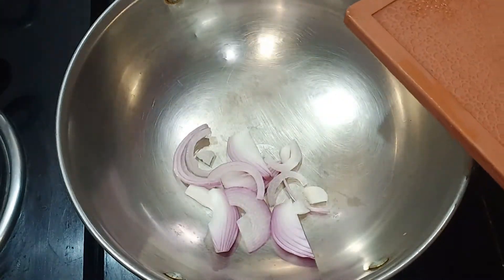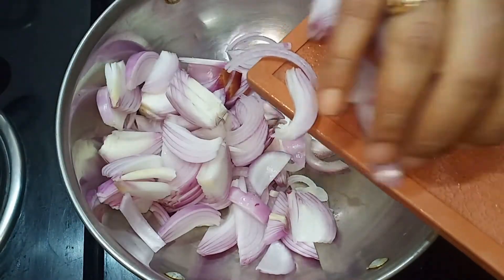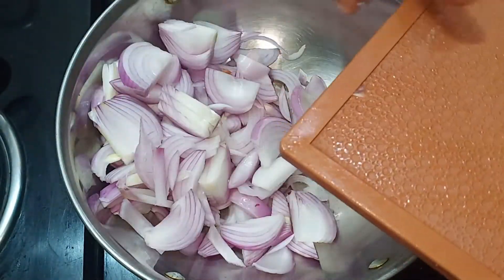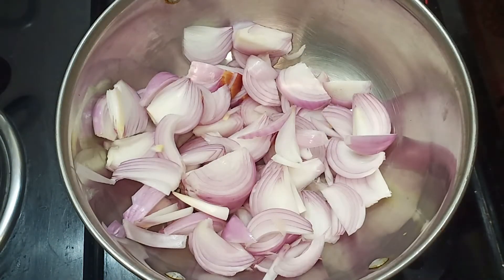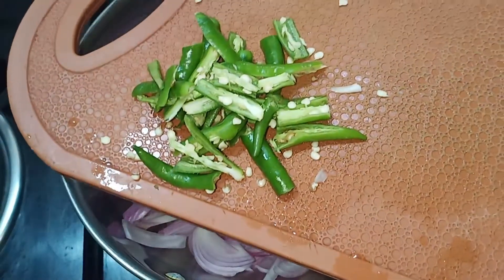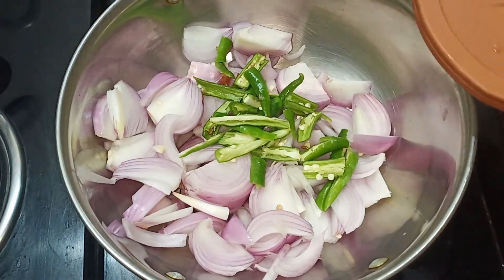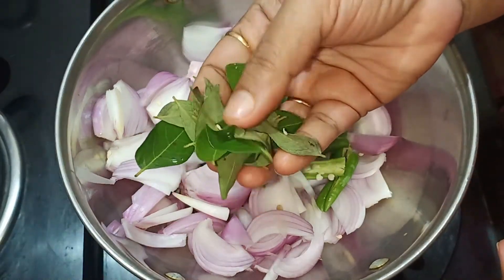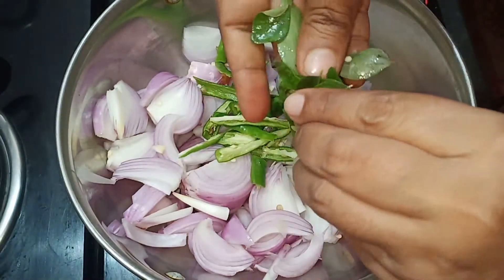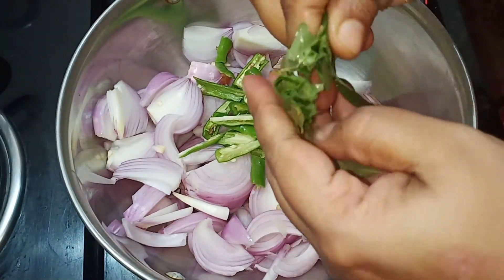Let's take a bowl first. Let's cut 3 onions in the bowl. Let's cut 3 green chilies in the bowl. Let's add the wheat in the bowl. Let's add some seeds in the bowl. I will stir it, and add some oil in the bowl.